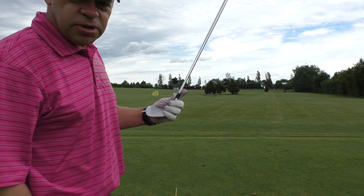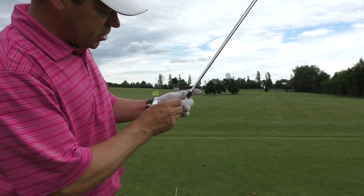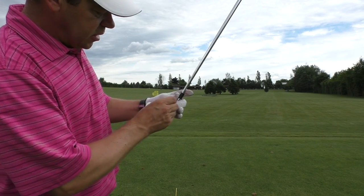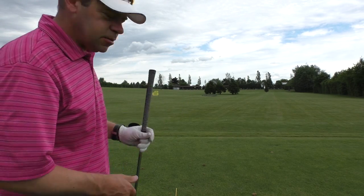That's very important, and this is something you should always practice: cleaning the grooves of your club, especially on shots you're hitting into the green. These grooves will work to give the ball better grip, better contact, and more spin as well. So get the club head clean and then take a few divots.